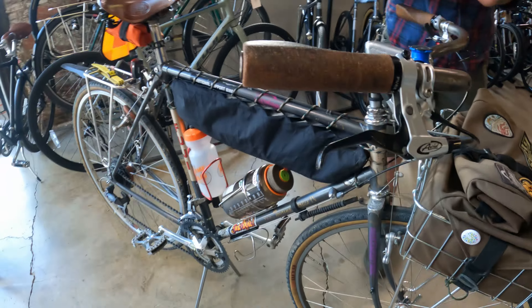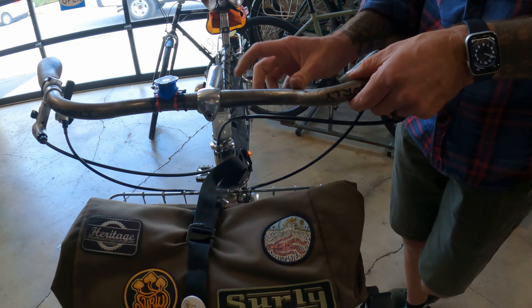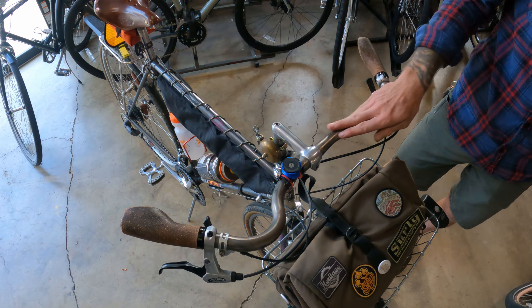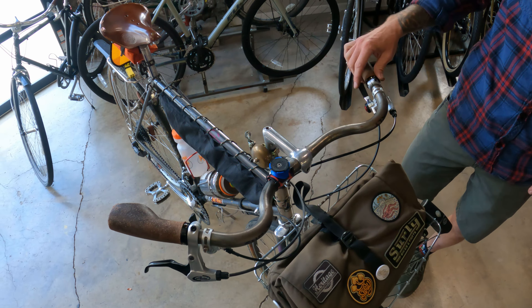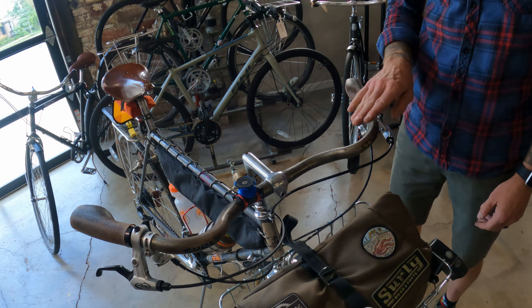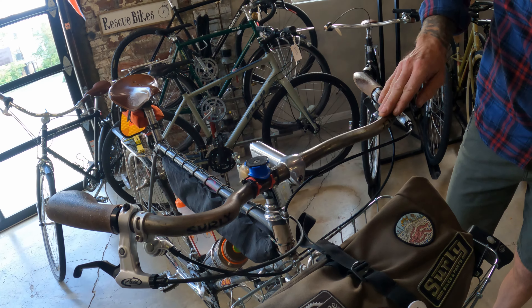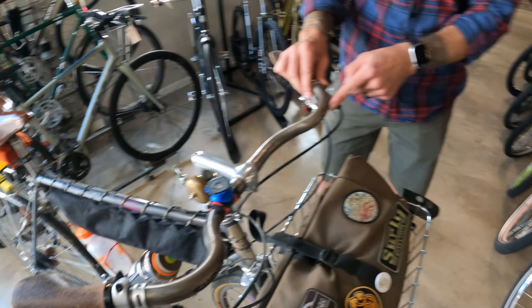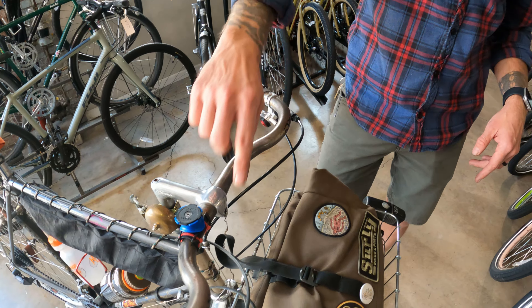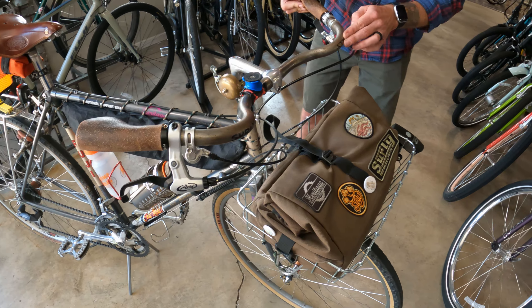What are your bars? These are Surly open bars - they have two versions of this, I believe they're chromoly. This one has a rise, I think it's a 40 millimeter rise - just fit this bike perfectly. I stripped off the black paint and I'm kind of just letting it patina a little bit with a little rust. Before it gets too bad, I'm going to clear coat it. After I stripped the paint, it was all black with white Surly logos, and then after I stripped the paint there was a black logo underneath, which was kind of a cool surprise. I just left it on there.